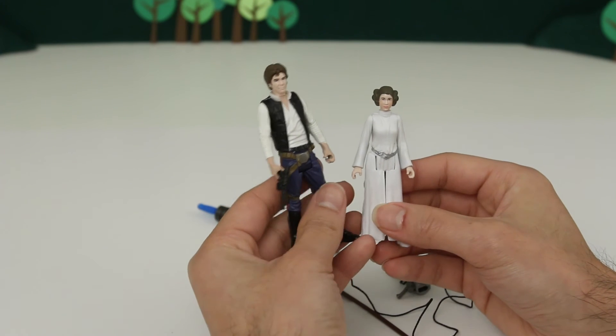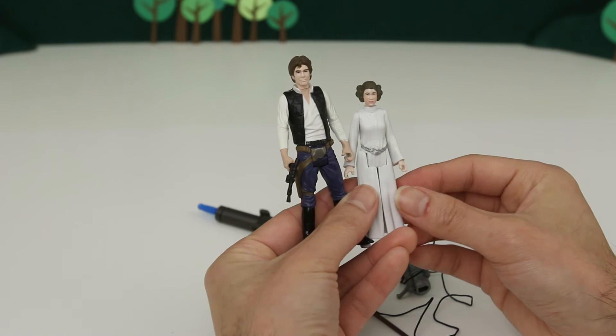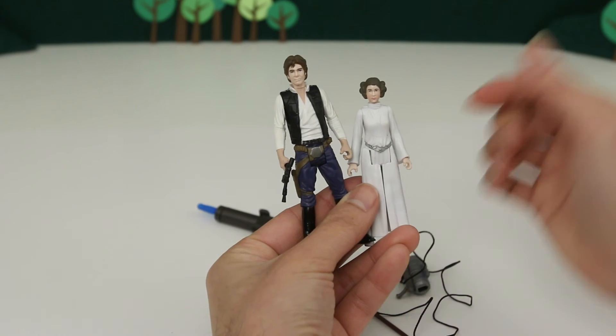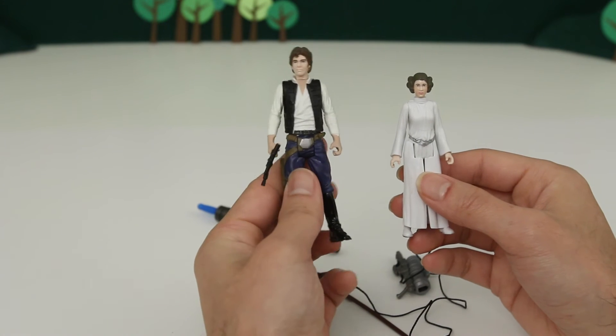So are you excited to see Han Solo and Princess Leia in the new Star Wars movie, Episode VII: The Force Awakens? If you're excited, why don't you write so in the comment section below, or tell me what other characters you're excited to see.